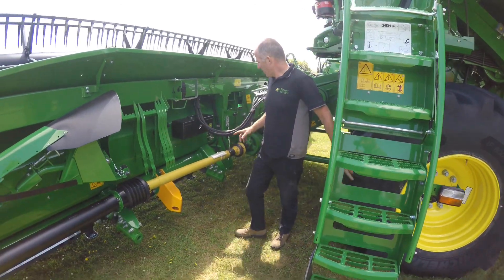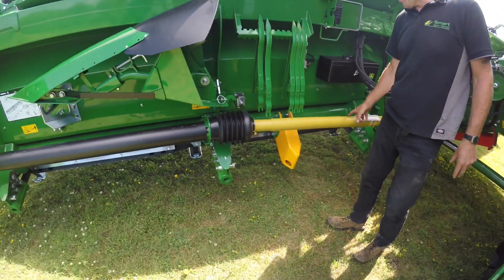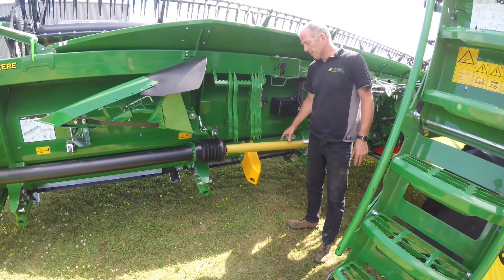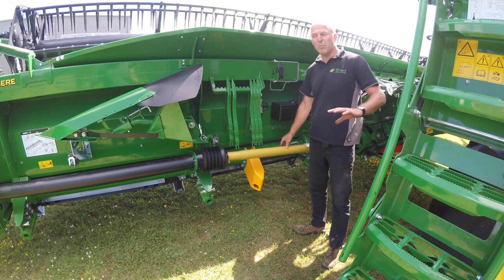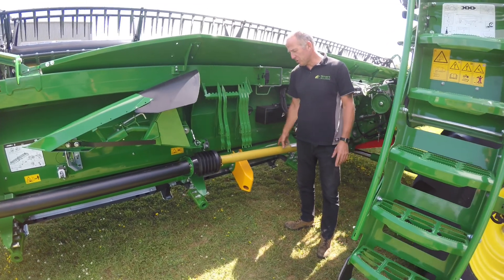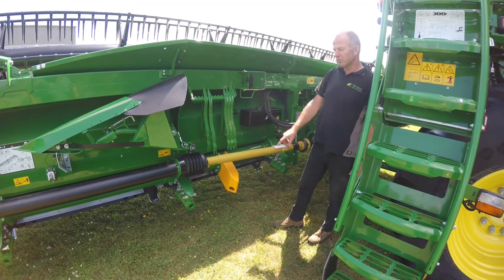And the same on the header drive. On the Hillmasters especially, I would keep an eye on the sliding tube, because they're moving all the time when the combine's pivoting and the header's pivoting. This tube's got a little bit out, and if it's not lubricated, it will bind and it will damage the bearings.